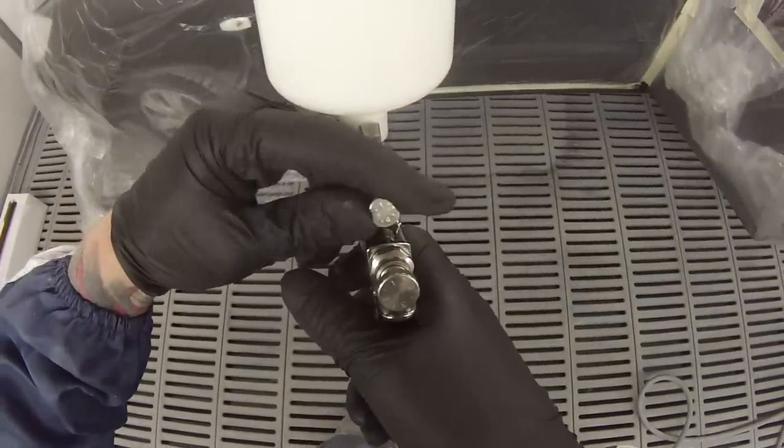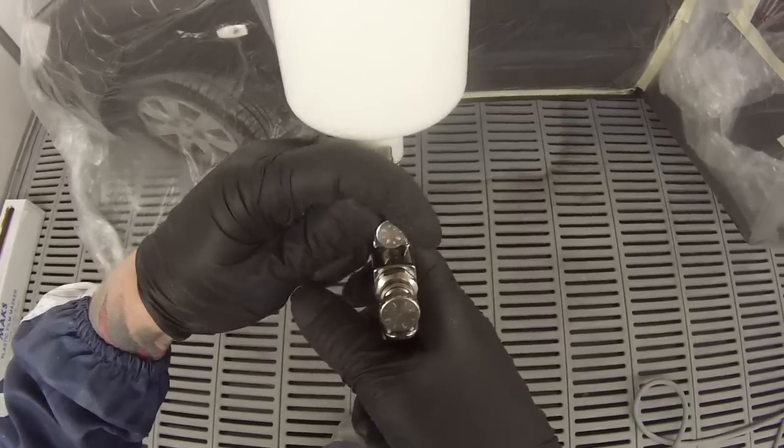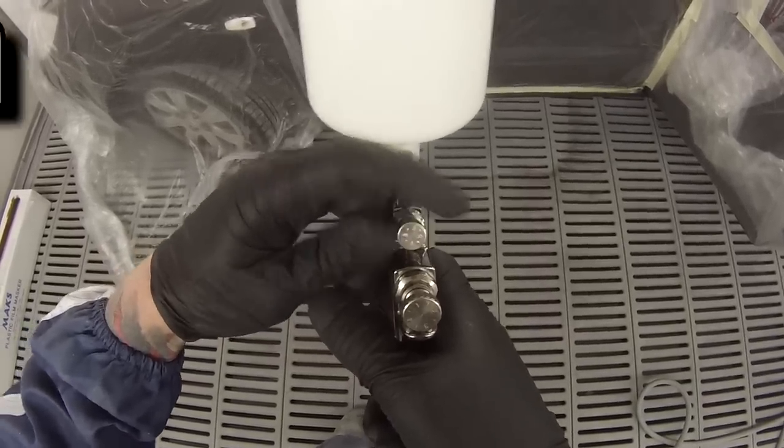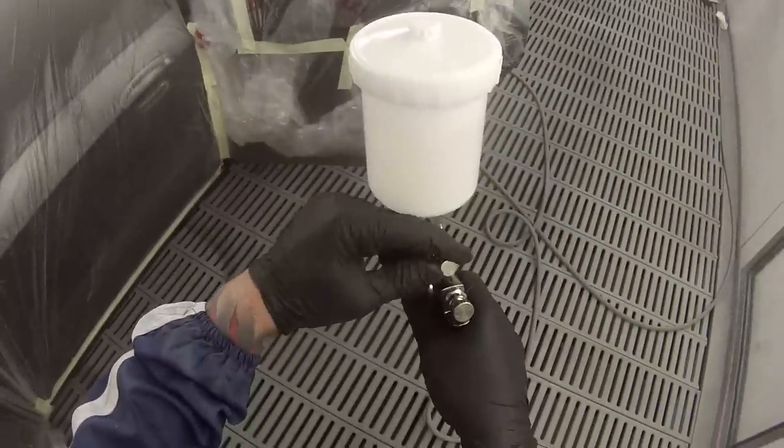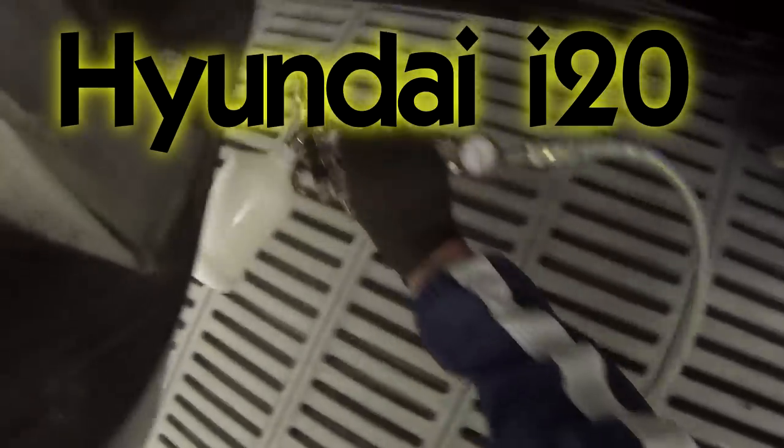Next up I'll be taking you through clear coat on a separate car with the same gun — this is a Hyundai i20. I can't tell you the paint code or name for this one because it's a straight solid black. I grabbed one of the color cards at work and it was just a straight tinted black — in Standox the tinter number was 571, which is just one of the straight blacks in base coat, and then I'm using clear coat over the top.